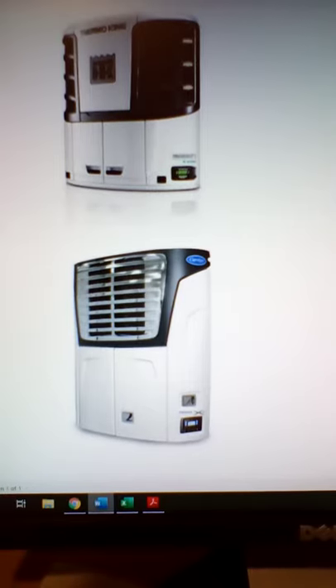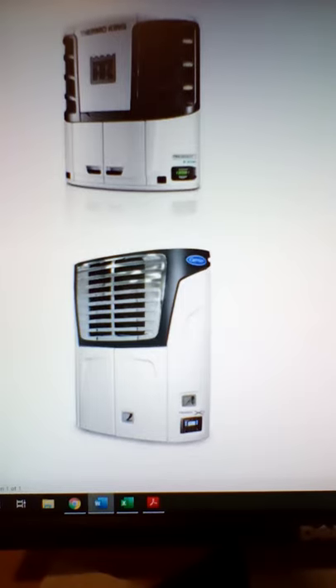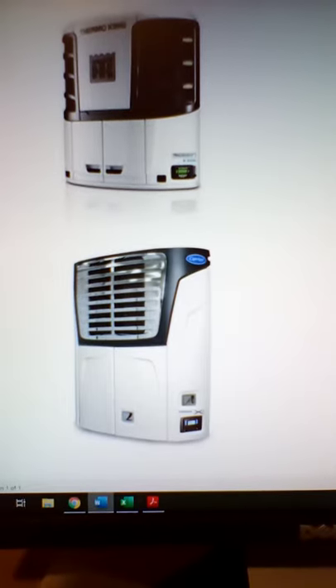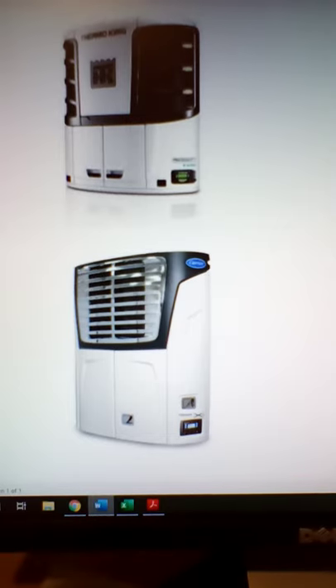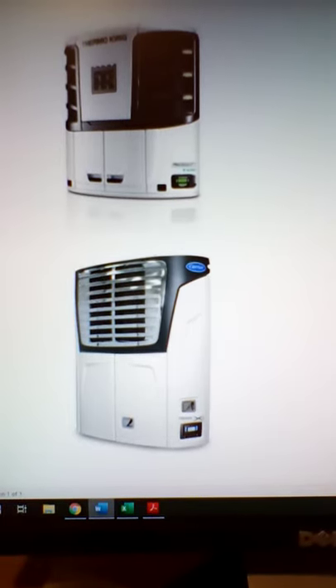For Carrier, there is the Vector 6500, the 7300, and the 7500. These are all seven-year models; however, you can buy the filter and have it put on when you buy the unit. So those are the models that Carrier and Thermo King sell.